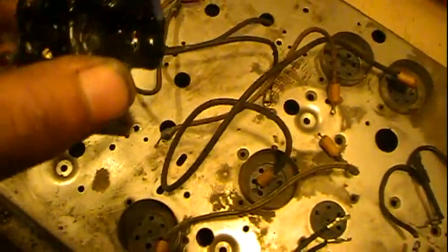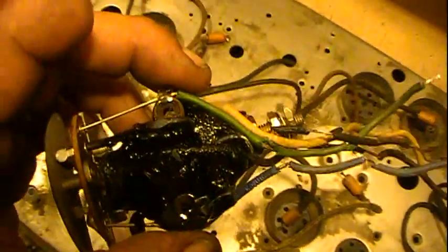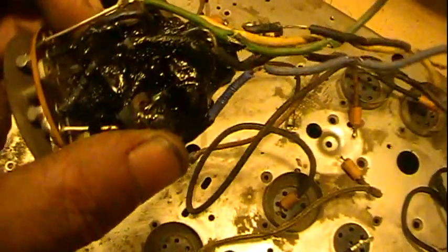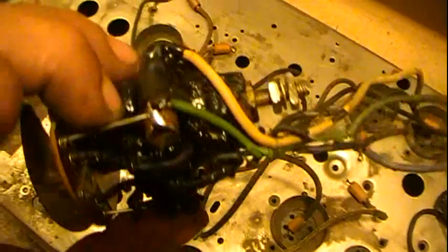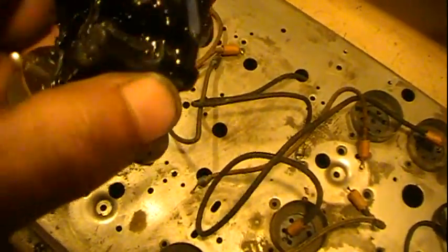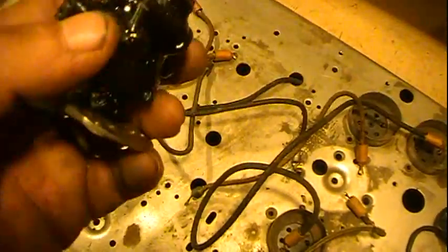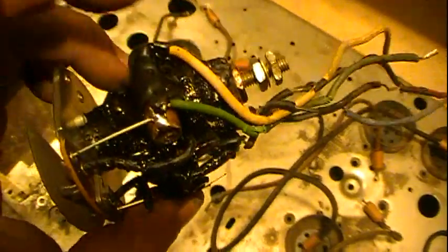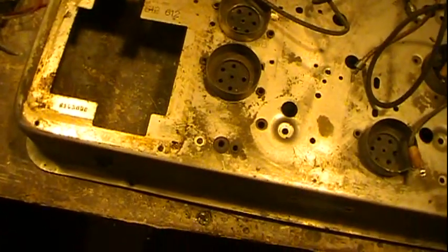The last IF transformer, the one that goes to the detector, it's got two capacitors, and I'm pretty darn sure that those are probably not any good anymore, so I'll have to replace those. Again, we're in potting, so I'm going to have to dig that loose, experiment with some mild chemicals or something gentle to take that loose, or just kind of flake it loose. Don't want to use something that's going to hurt my enamel on the wire — that would be detrimental.